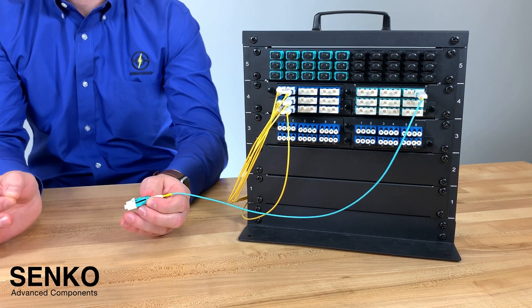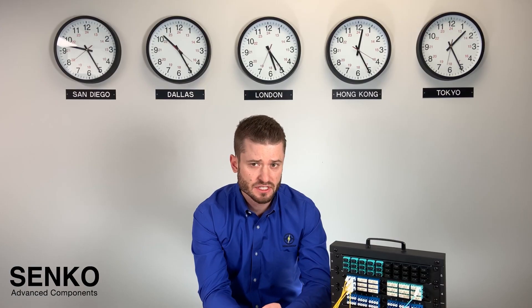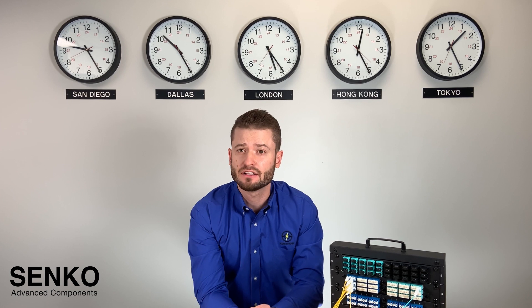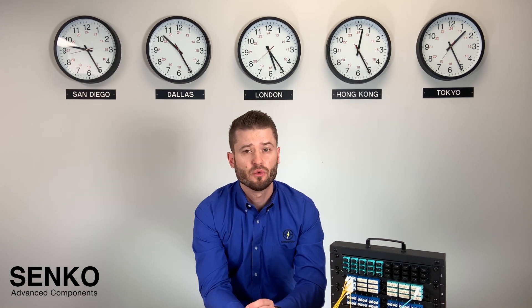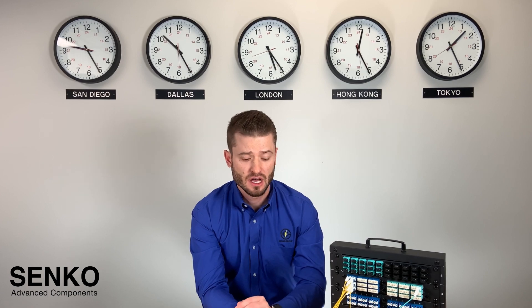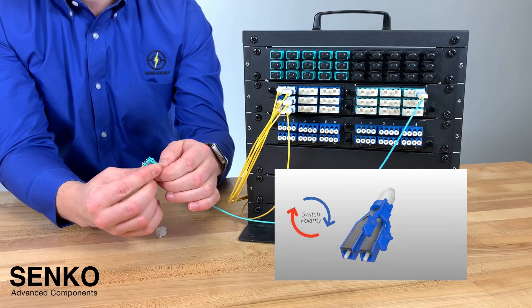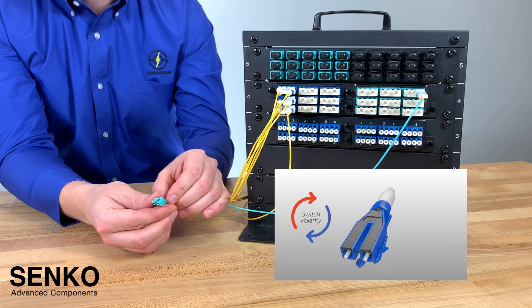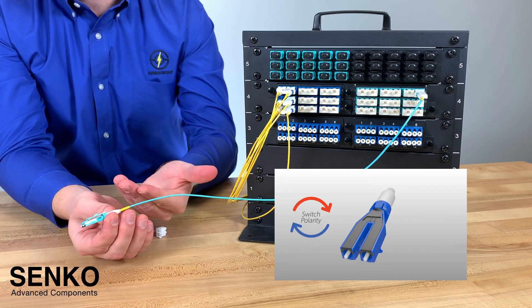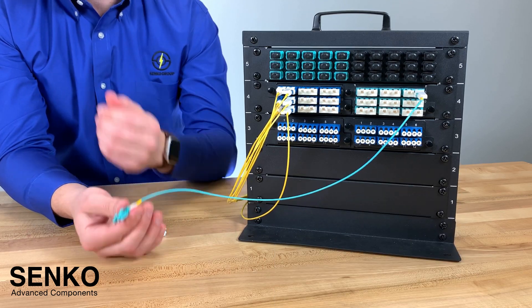You will want the polarity change to be done as simple as possible. For this reason, we have created the LC Easy Flip connector with a movable latch that can be rotated 180 degrees. By rotating the latch, you can cross the polarity of your cable assembly and there's really no need to twist the fiber or open up the housing, as you may have seen in some other variations.